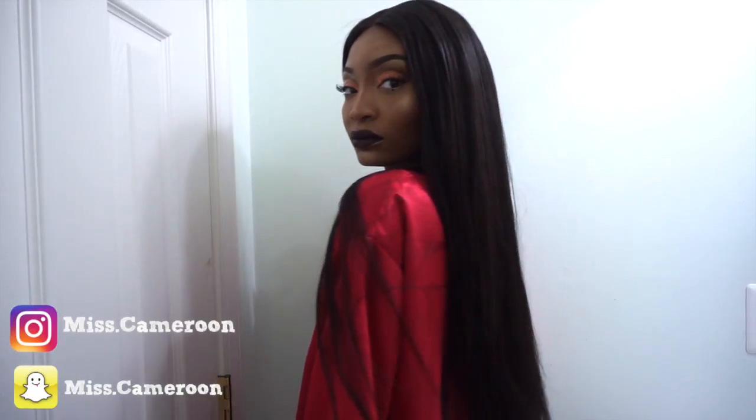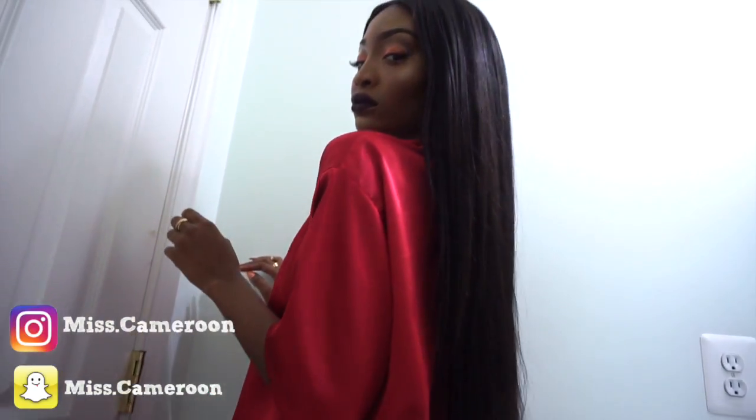Hi guys, welcome back to my channel, this is Miss Cameroon. I am back with another video on how I made this lace front wig, so if you want to see, keep on watching.